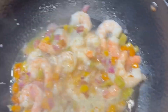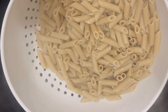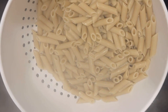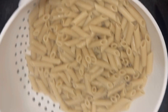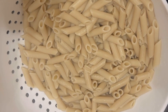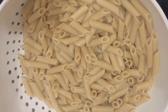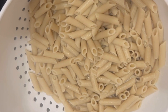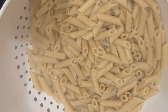The pasta is already ready. This is the gluten-free pasta — it happens to be quinoa and brown rice, penne-shaped, and it takes a little longer to cook. Now what you want to do is not rinse this, because the starch on the outside of even gluten-free pasta grabs onto the sauce.